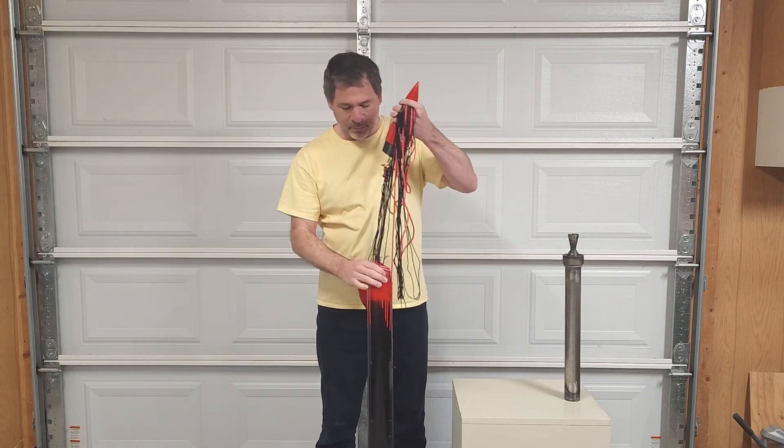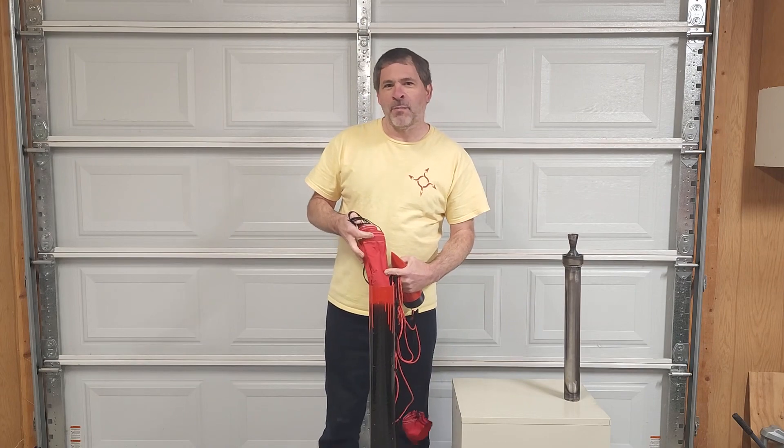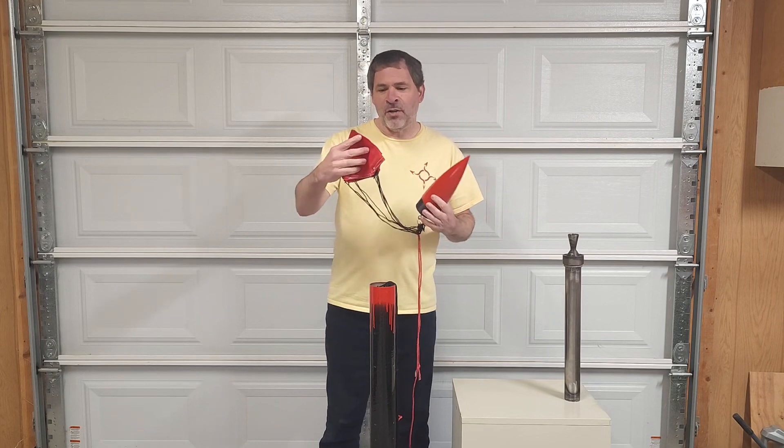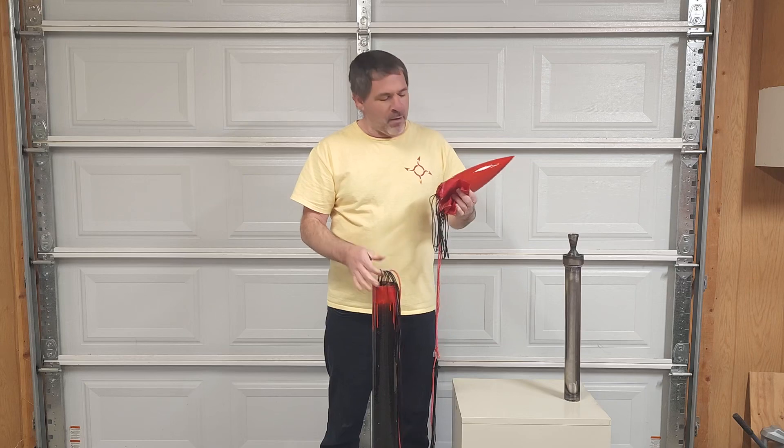Further up inside here we have our brand new ripstop nylon fabric parachute. This will be the first deployment of this parachute. We've got a video on our channel that shows exactly how to make this parachute. This parachute folds up smaller, is lighter weight, and stronger than our previous parachute design. We also have a small drogue parachute that will be deployed first to pull out the main parachute.